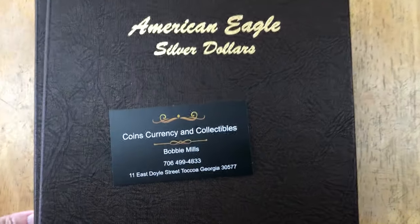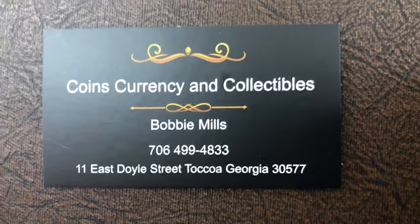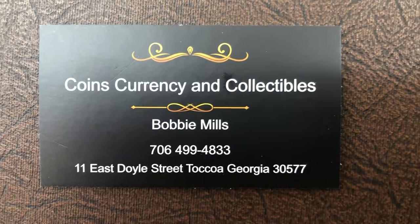Once again, this is Rodney. Make sure you give us a thumbs up, like, recommend, and comment — we would love to hear from you. May God bless, I hope you have a wonderful holiday season. Have a blessed day. Bye-bye.